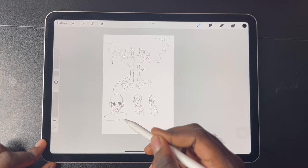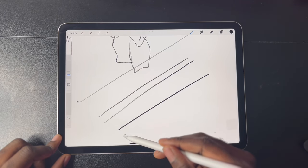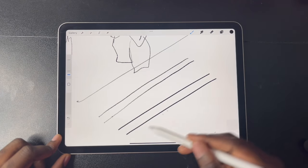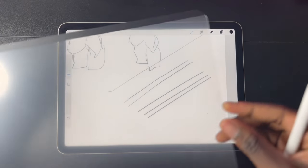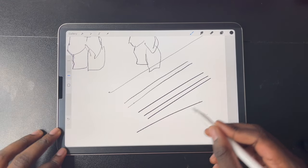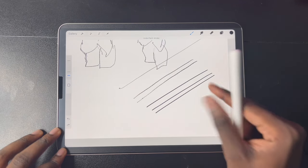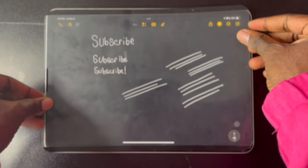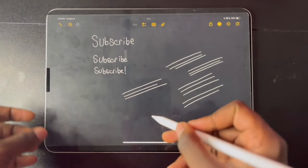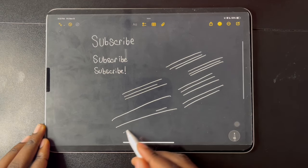I also did some line tests with and without the screen protector. Without it, the lines are straight as expected. With the screen protector, there is just a slight amount of wobble — not enough to actually interfere with your drawing, but there is some level of interference because the tip is a little bit further from the screen itself.